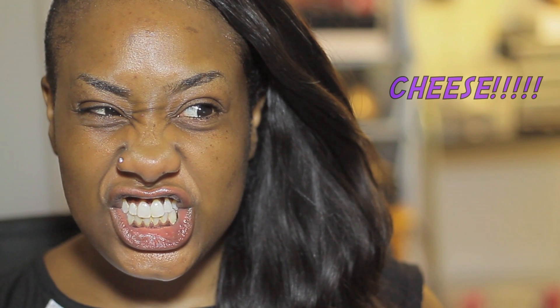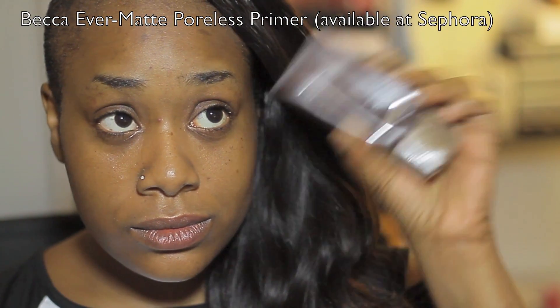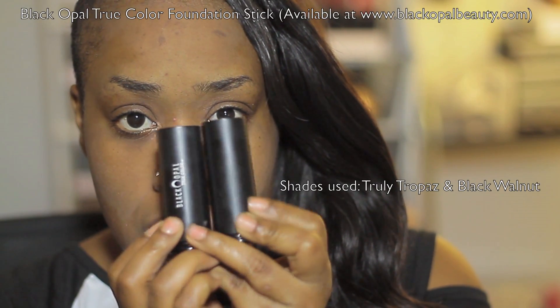Moisturizer has been added to my skin and my primer of choice is from Becca — this is their mattifying primer. I love this primer, I've used it probably down to the rim so I have to get more. It does control the oiliness for me because in the summer months I get a little bit more shiny — not that luminous shine but that nasty oily shine. Becca primer definitely takes care of that, though when it sets on your face it leaves sort of an ashy cast to the skin because it's literally sucking up all the oil on the surface.